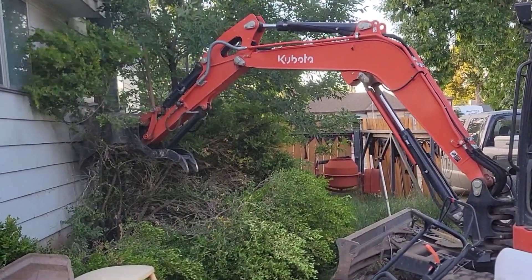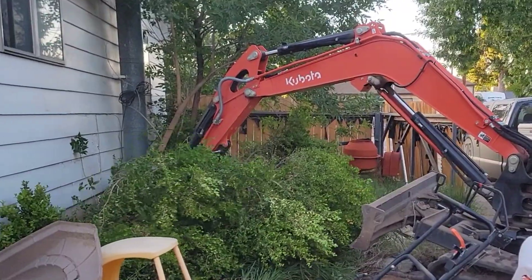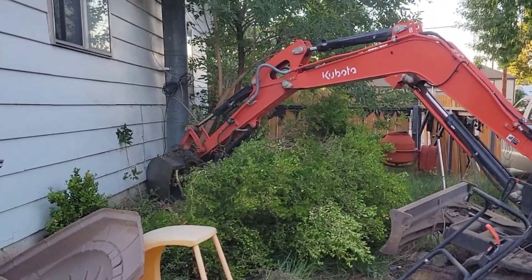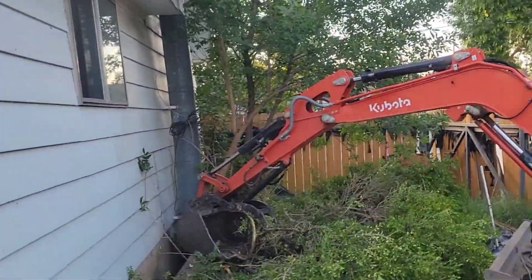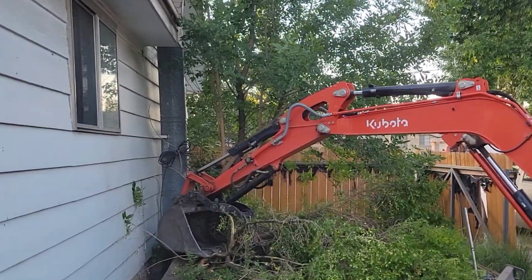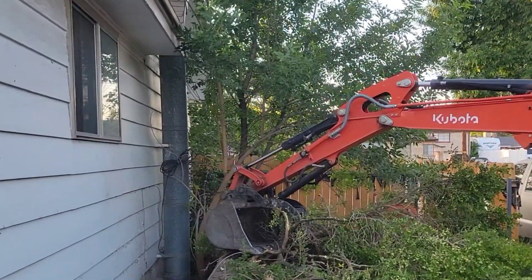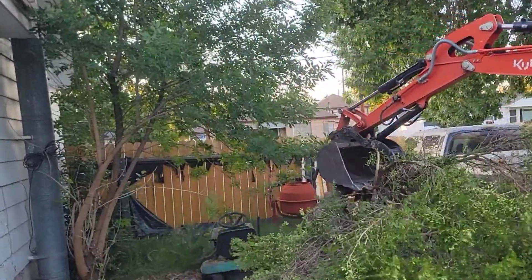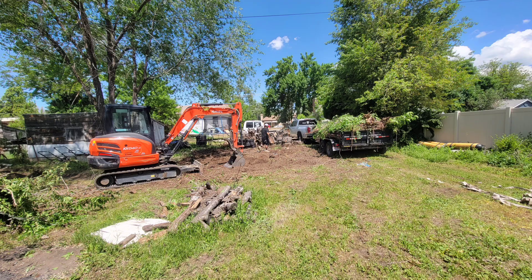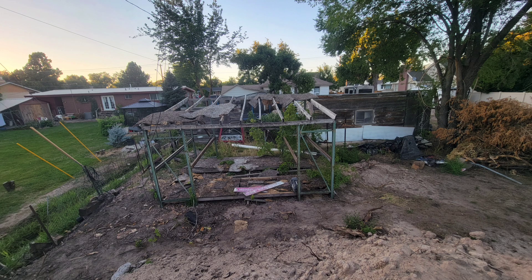So you guys can see we had a whole lot of yard work we needed to do to get the property cleaned up so we could even start on anything else. We're still waiting for the architectural, the engineering, and the permit to come back from the city. I'll spare you the boringness of all the cleanup. The next video we're going to talk about some pricing, the process of engineering and architecture, and the process of getting things submitted to the city. This is a dream I've had for a long time so I'm really excited to get the process going. I appreciate you guys following along — go ahead and subscribe, drop a like and a comment, and we'll see you guys on the next one.